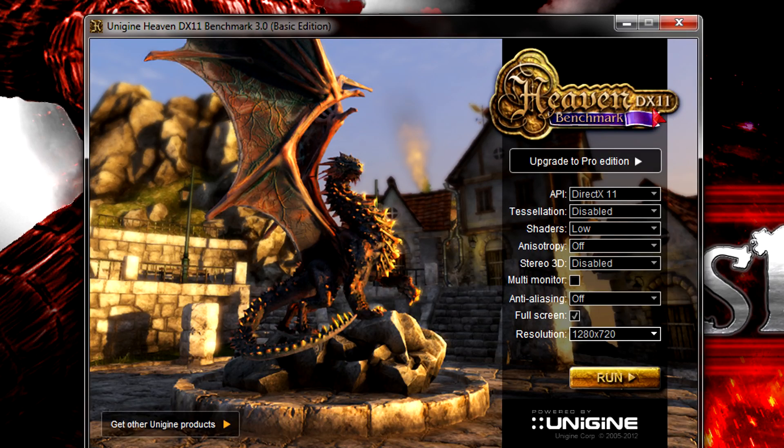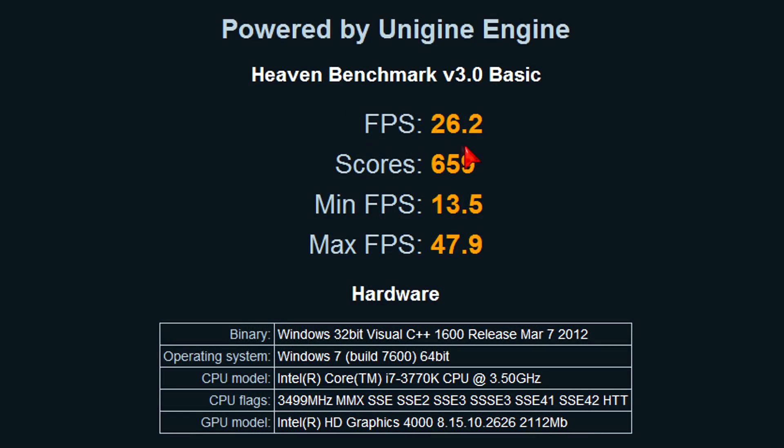Now to the Unigine Heaven Benchmark 3.0. I'm testing that on lower settings since we can't expect high-end graphics results. Since this iGPU supports DirectX 11, I'll use that API. Settings: tessellation disabled, shaders on low, AF completely off, stereo 3D disabled, AA completely off, running full screen at 1280x720. Here we get surprising results — on average I get 26.2 FPS, minimum 13.5 FPS, and 47.9 FPS at max. It scored 659, which isn't bad at all. I was really surprised — it's a pretty good result for the settings I used.